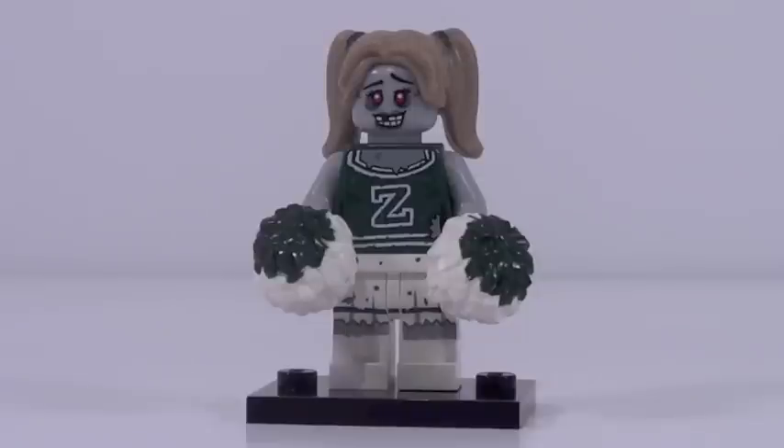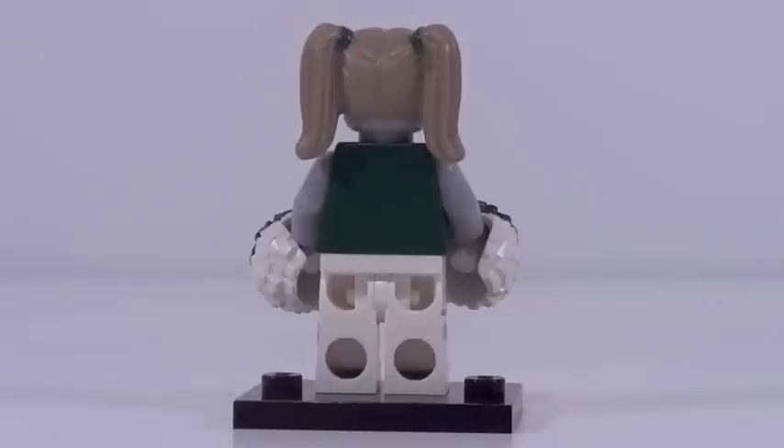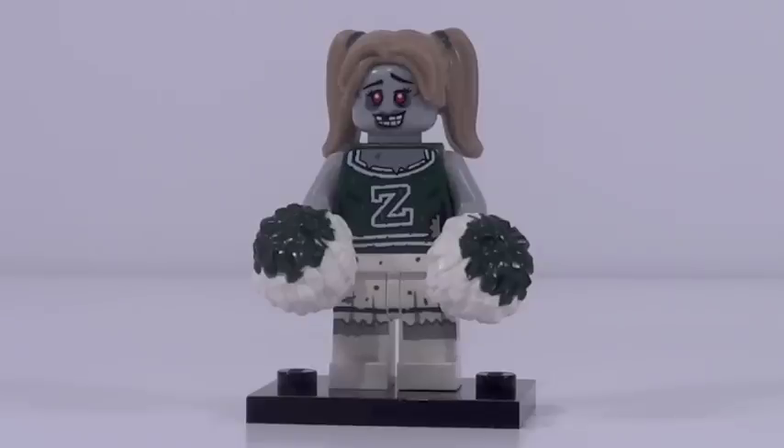Figure number eight is the zombie cheerleader. We have seen two cheerleaders in the past, but this one has a brand new hairpiece mold that looks amazing — I absolutely love that hair mold. Everything else is pretty generic and not all that exciting. You really get this figure for the hair mold. A good minifigure, especially for that hair mold.